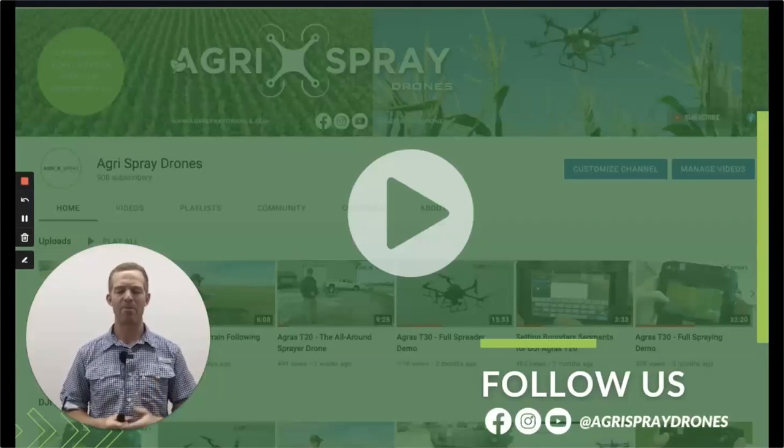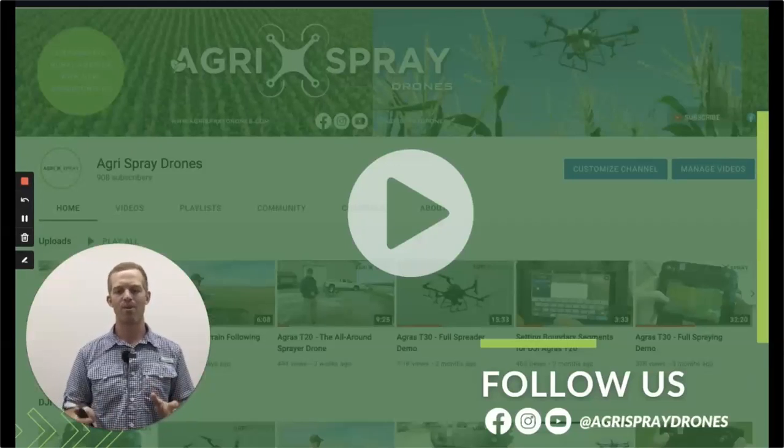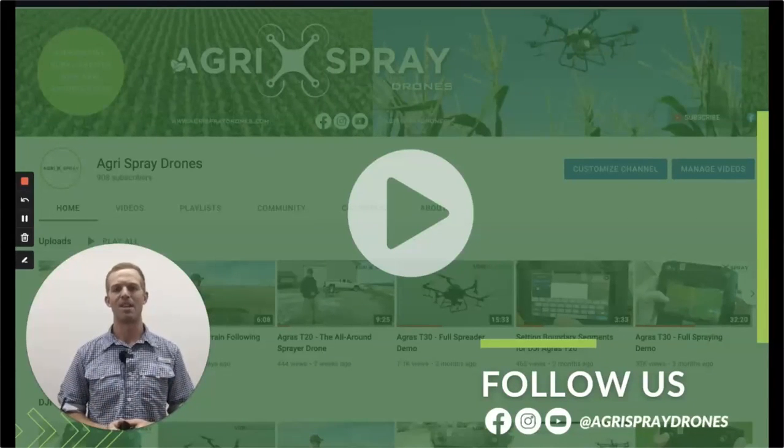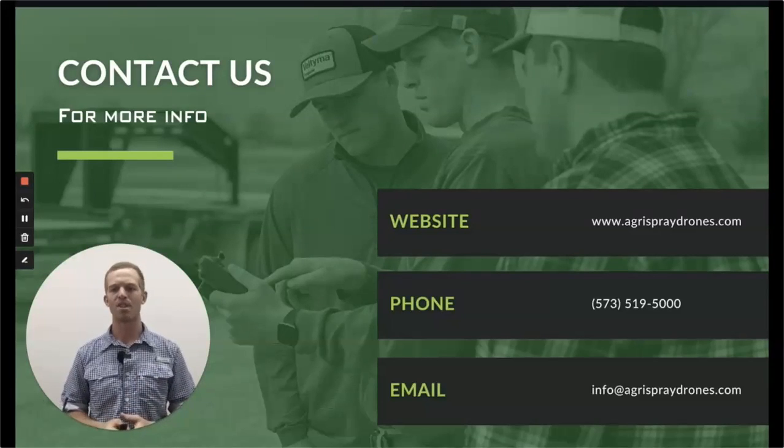If you want more information, you can request a quote and we'll send you more information via that. You can also go to our YouTube page — we're at Agra Spray Drones on Facebook, Instagram, and YouTube. A lot of good videos on there designed for marketing purposes to kind of get you started with what a drone does and how it functions. We provide much more videos and documentation to our customers exclusively. Our website is AgraSprayDrones.com. Our phone number and email are right there — please reach out to us if you have any questions.